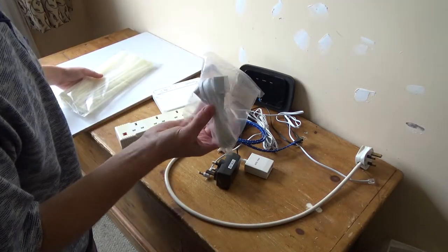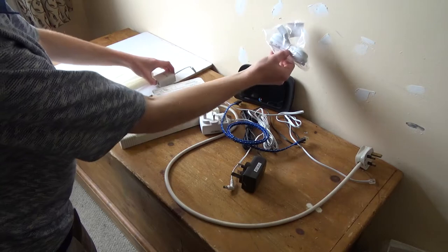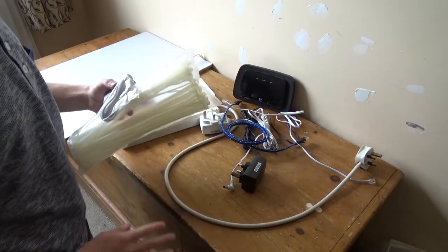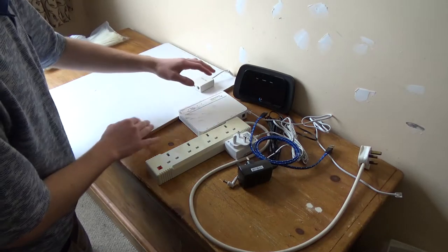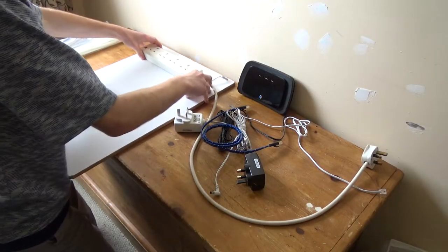An extension cable also arrived because I'm going to mount this to the board as well, which means I'll need an extension cable going from the wall onto this. I've got the extension cable and the cable ties — I'm not going to use velcro or glue or anything like that. I'm just going to set it up and figure out the best position for everything.